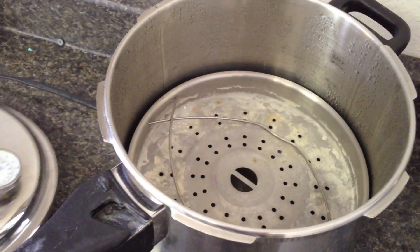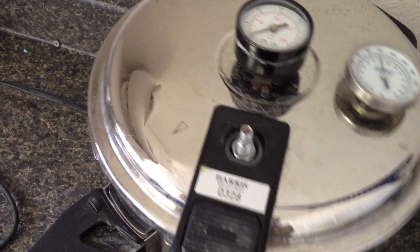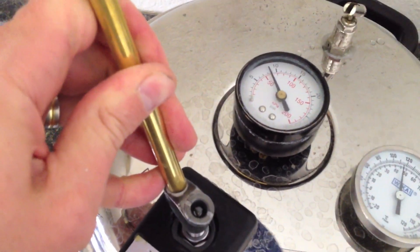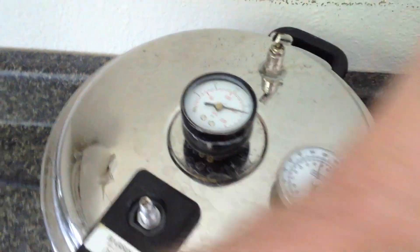No special settings on the pressure pot — same temperature, same pressure, usually about 120 degrees Fahrenheit and about 22 pounds of pressure. Leave it in for about 10 minutes, take it out, grind on it, polish it up, and it's ready to go.